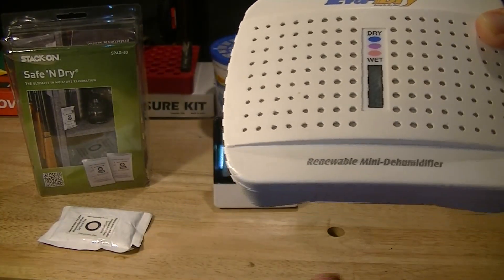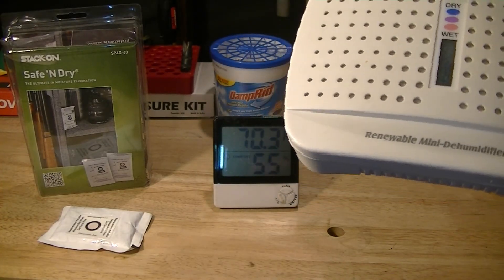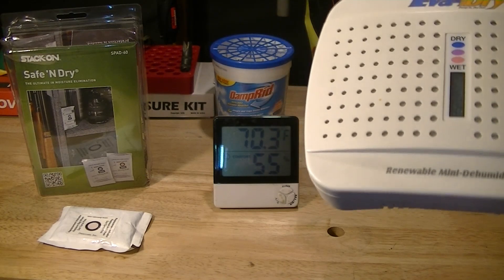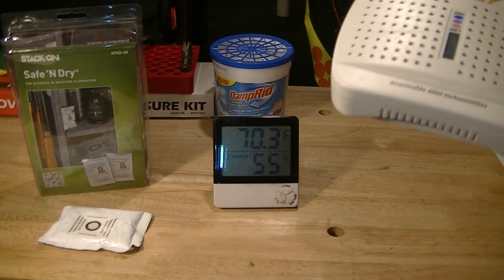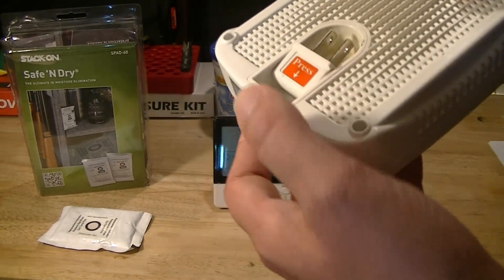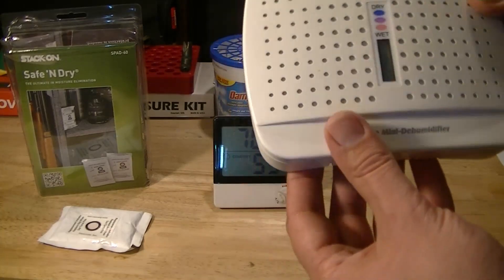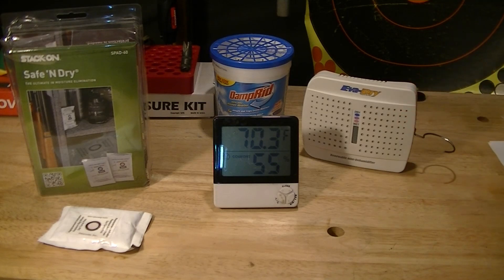You know it's time to recharge it when the indicator on the front goes from blue to pink — right now it's blue. I recharge this on the weekends, so at the time of filming it's Monday evening, barely had any time in the safe. By next Friday it'll be pink again and I'll recharge it. I do this every single week without fail. I've had it for six years and paid about $20 — one of the best investments you can make.